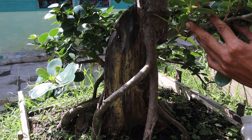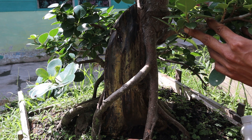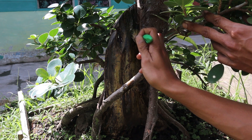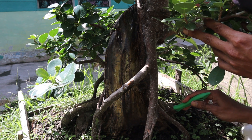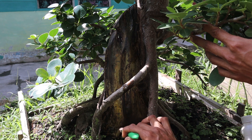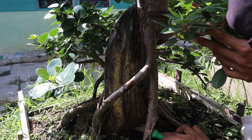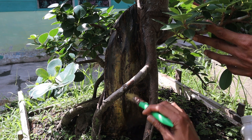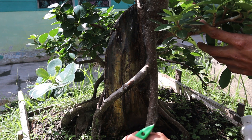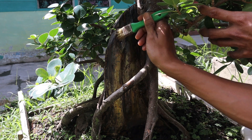Penampakannya seperti itu teman-teman. Ini di outdoor, mesti saya ground. Bertujuan juga agar semut tidak menyarang teman-teman, karena baunya sangat menyengat. Saya pun nggak tahu ya apakah komposisi dari lem sulfur ini, mungkin ada belerangnya juga teman-teman. Baunya sangat kuat.